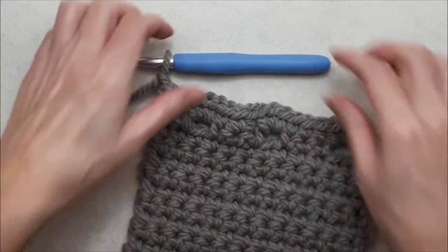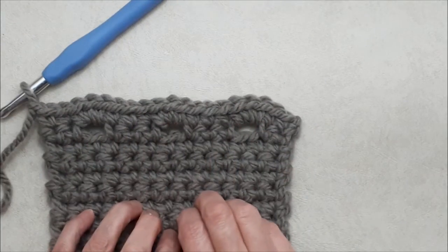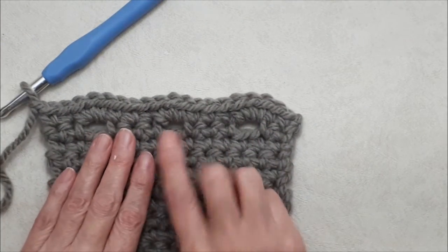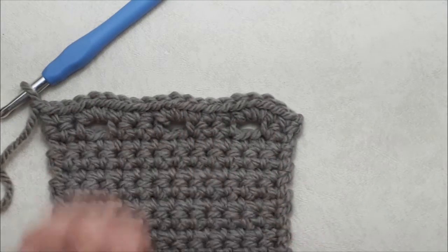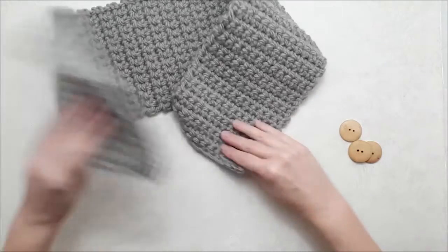Then all you do is chain one and fasten off. Cut a tail, darn in your tail ends, and then you're ready to attach your buttons.